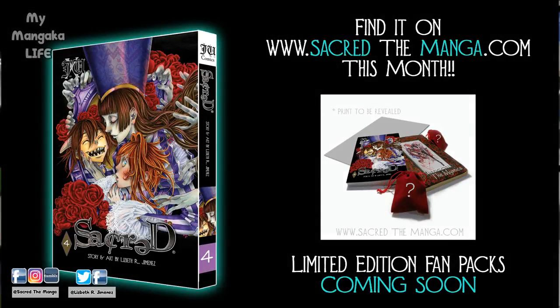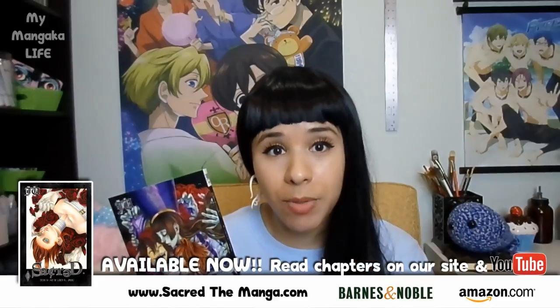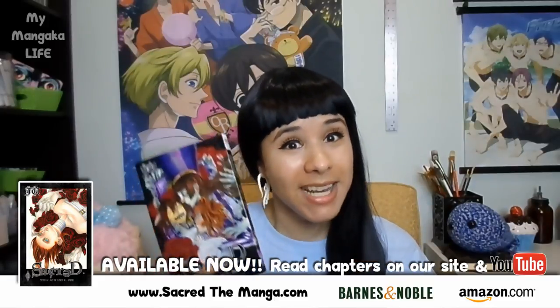I'll be sharing a super special emotional unboxing of the very first volume that was ever printed here on YouTube, and as soon as the video is up you will know that volume 4 is available, as well as my limited edition art book, so please keep an eye out for that. So on to the video.